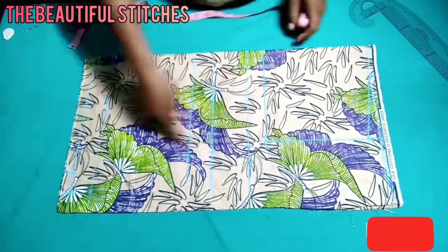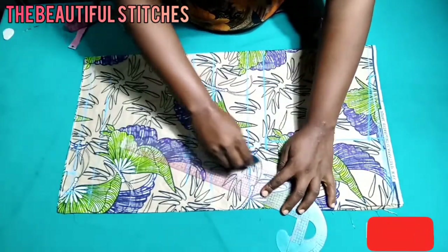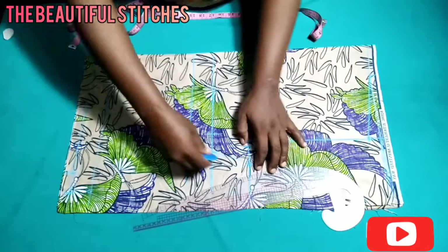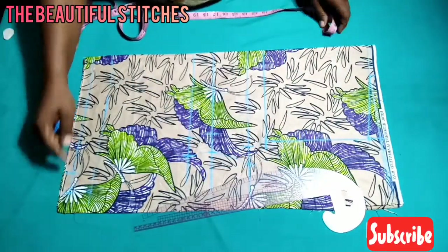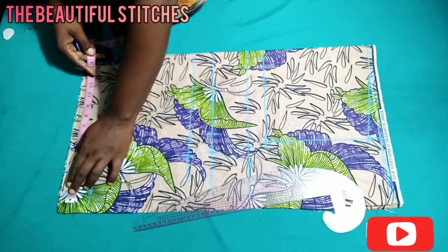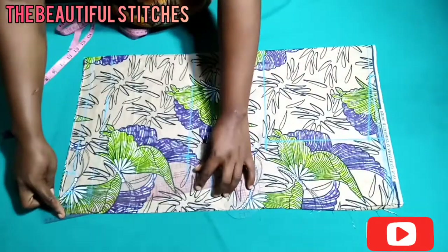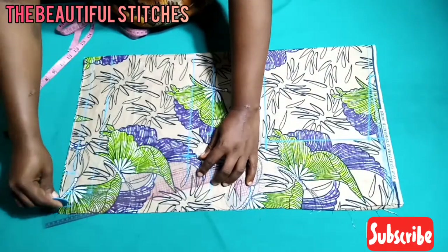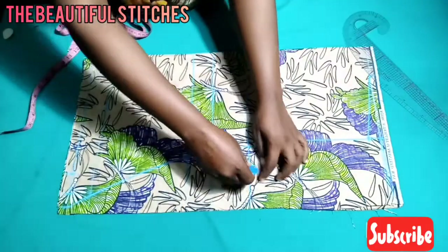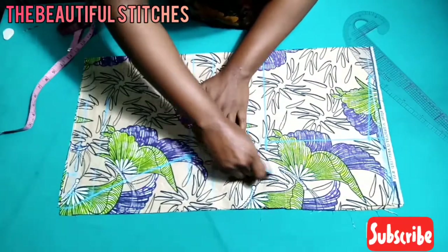Plus my 1.5 inch seam allowance. We are going to connect from the upper bust line down to the under bust, from the under bust to the waist, and down to the hip. At the hip line I added one inch to give our top an A-shape, because I don't want it to be too tight at the hip line. Let's connect from that one inch down to the waist. The shape is already out, so let's mark it out.